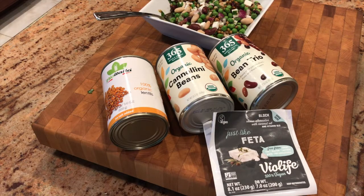For reference, just in case you're wondering, here are a few of the products that I used in today's recipe. I hope you enjoy this recipe just as much as I do. Enjoy!